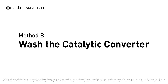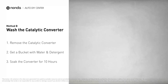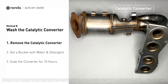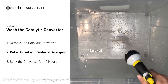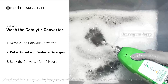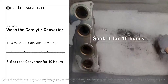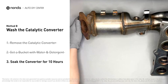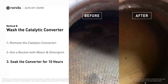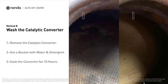Method B: Wash the catalytic converter. First, remove the catalytic converter from your vehicle. Then get a bucket, put some detergent soap in it, and foam it up. Put the catalytic converter into the solution and soak it for 10 hours to remove all the crud inside. You can see by looking inside the converter there are all kinds of little honeycomb shapes — they clog up easily, and cleaning will often make them open and work again.